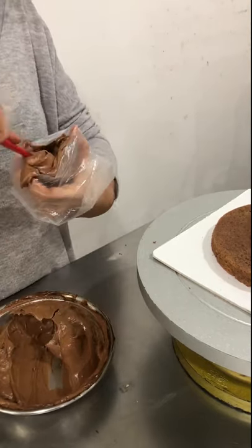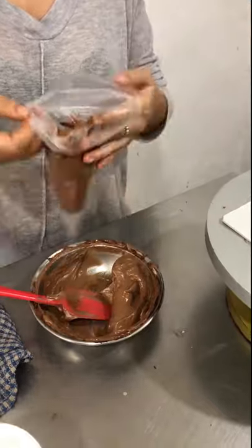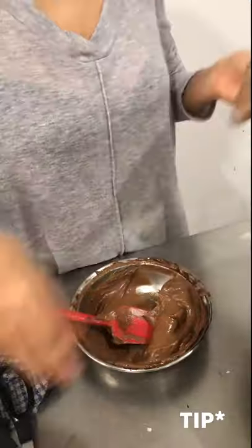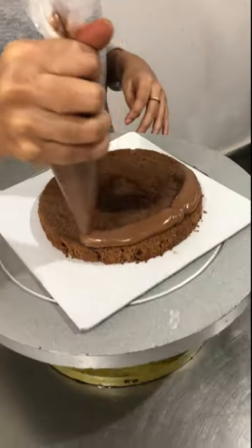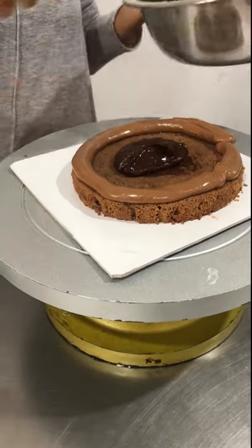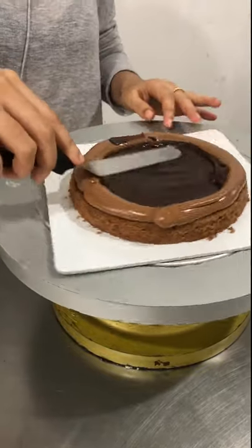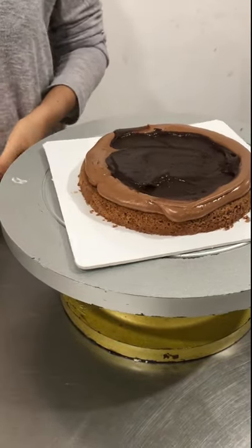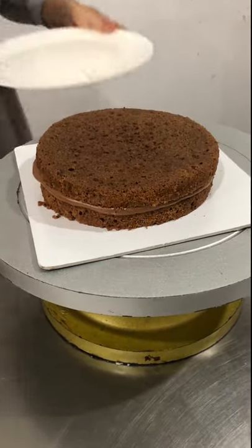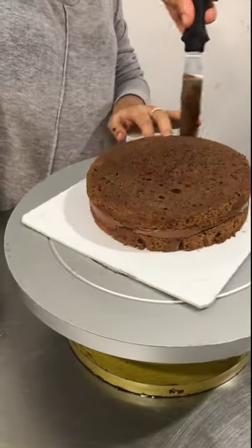Now fill in your icing bag, push it all the way down and cut the edge. So I'm making a dam — this is what you call a dam. It's basically a border so that the filling doesn't spill out. This is my very rich chocolate ganache — that again, if I get enough subscribers I'll let you in on that recipe. All that extra dam, just smooth it out using an angled spatula.